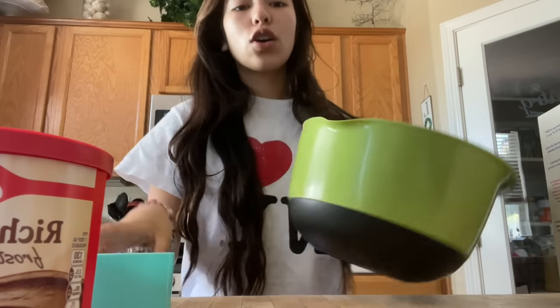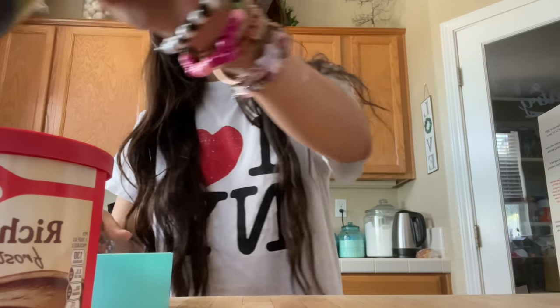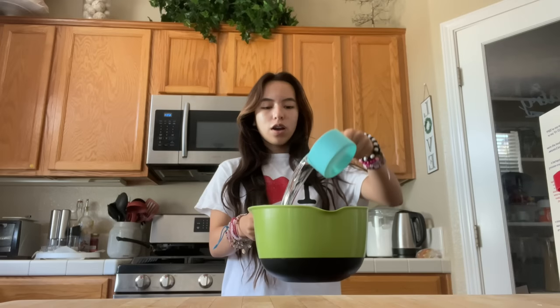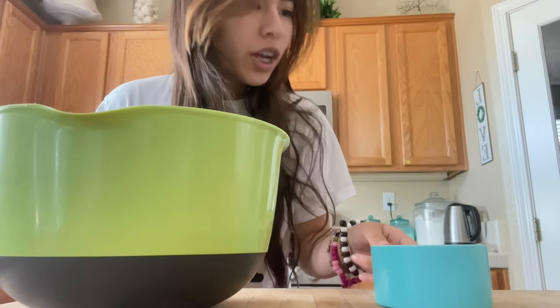So the first thing that we need is one cup of water. I'm gonna go get that right now. Then a third cup of vegetable oil.